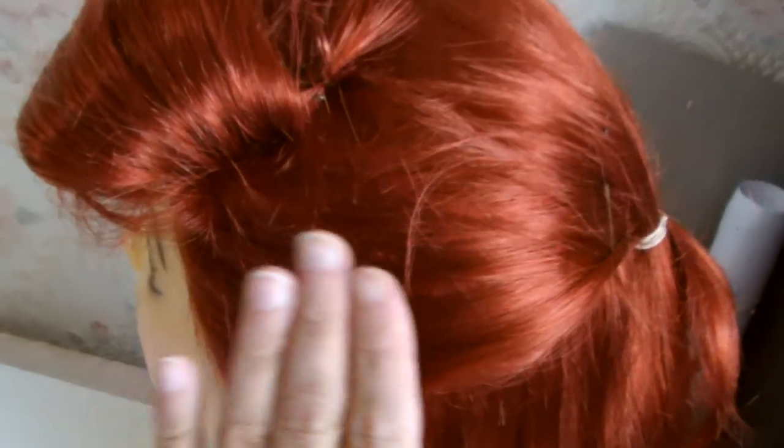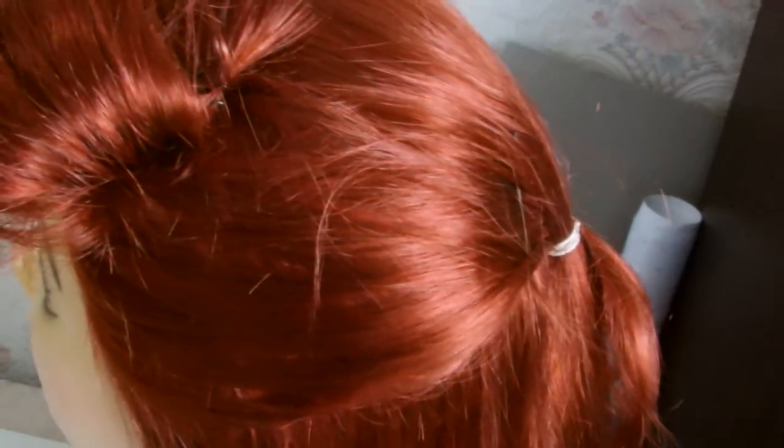I've already styled this wig — it took me a couple of hours of messing around. Because I really don't want to take it apart again and redo it, I'm going to show you on this old wig basically what I did. First of all, I section the fringe off just about here near where the skin top ends. I then section the sides off because they're going to be folded backwards into a ponytail.